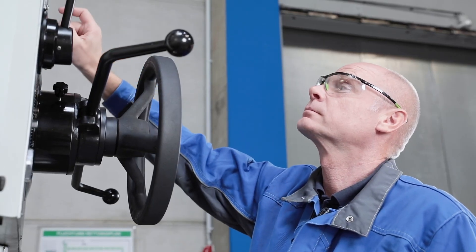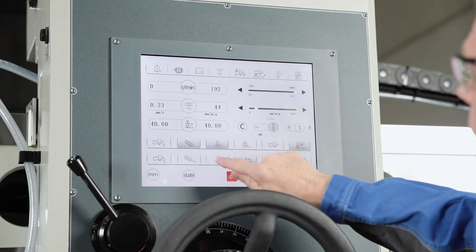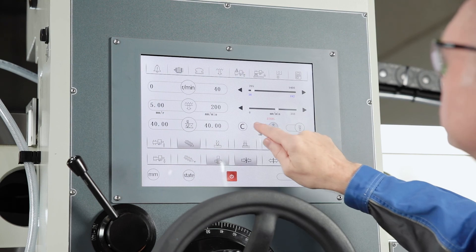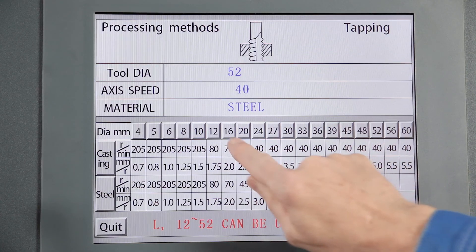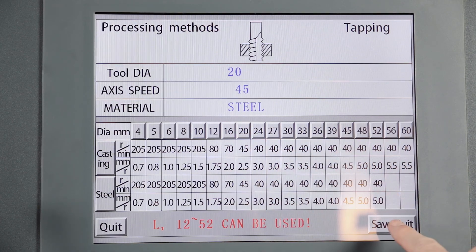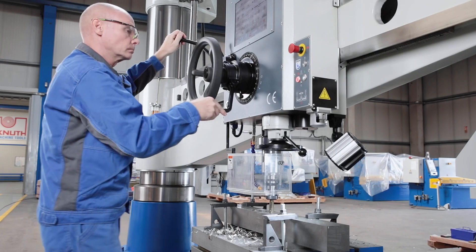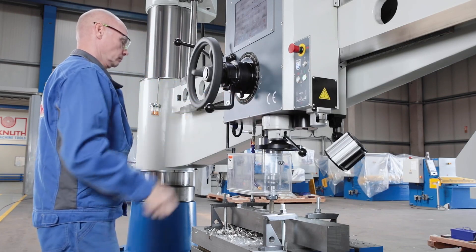If the automatic thread cutting function is activated on the touchscreen, the appropriate pitch and recommended speed are automatically adopted from the internal database. The thread cutting process takes place in automatic feed and the spindle speed is synchronised with the thread pitch.